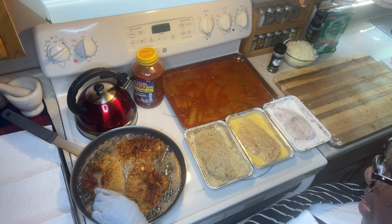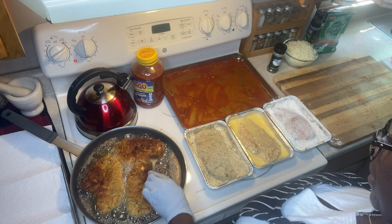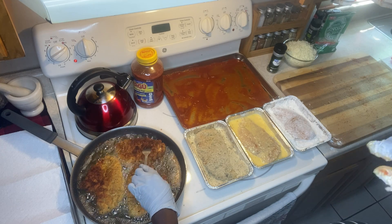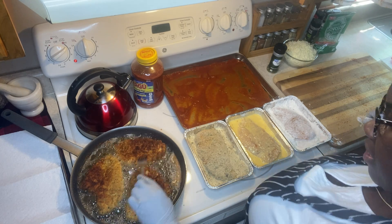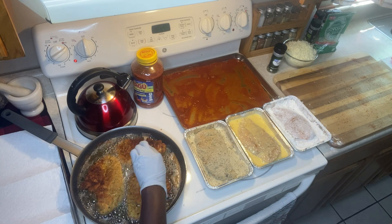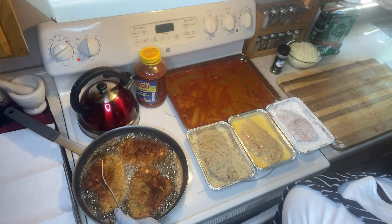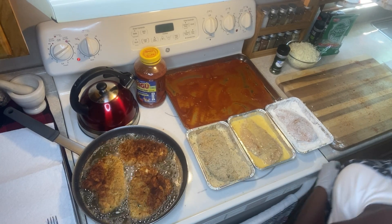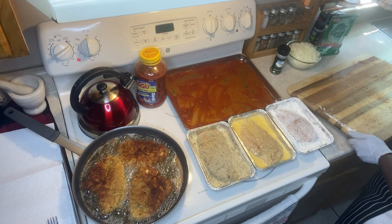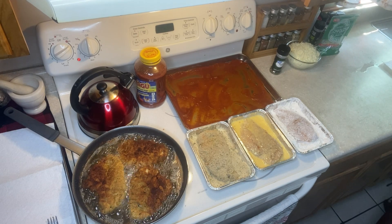You can hear a little crunch — that's actually what I was going for. The other side will probably stay about five to six minutes, then I can get ready to put the other three into the pan.